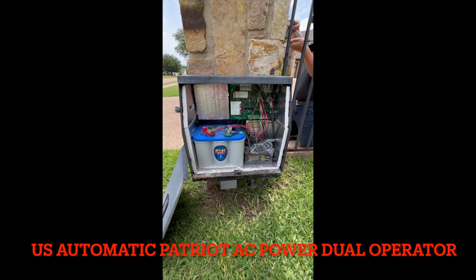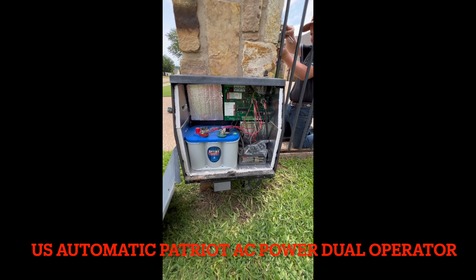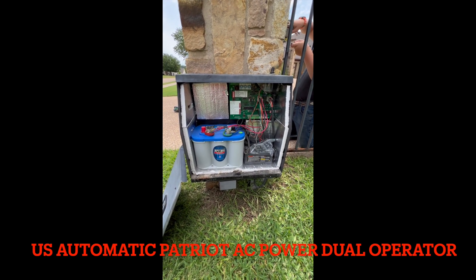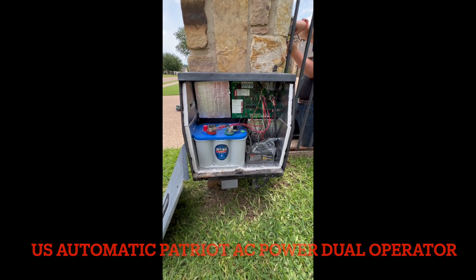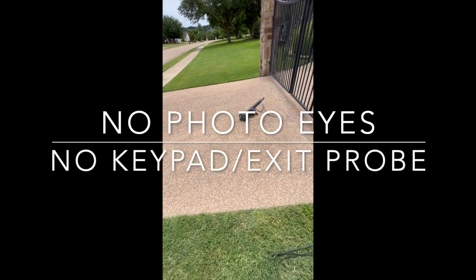The customer put his own Optima battery in there. Very simple operation — the only thing on here is a remote. The timer is turned off to close, so the customer opens and closes the gate with a remote only. He was having a problem with the right side motor being sporadic in opening and closing.